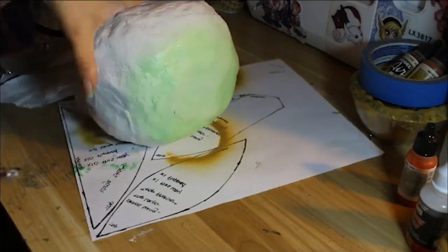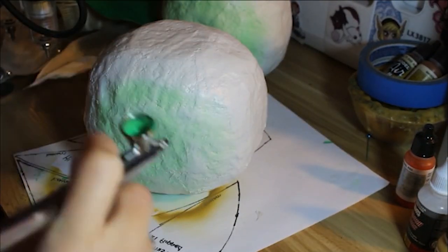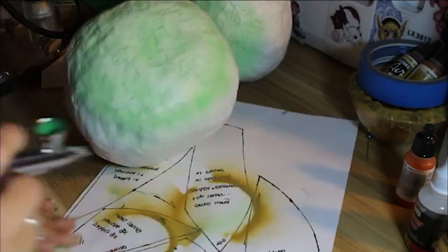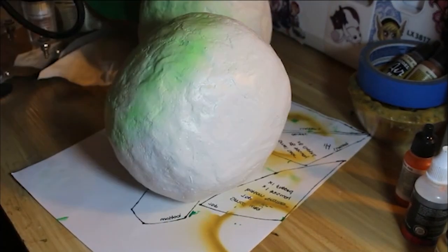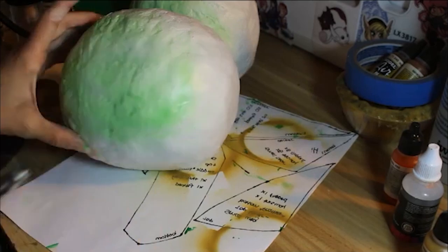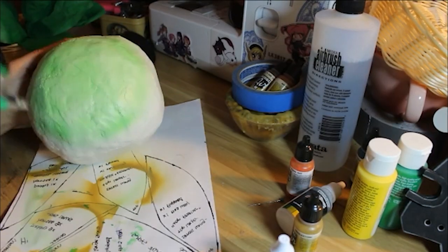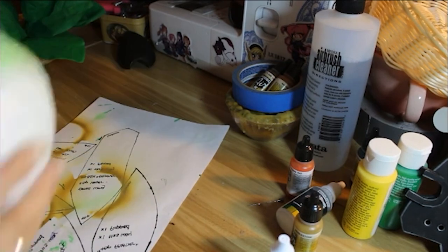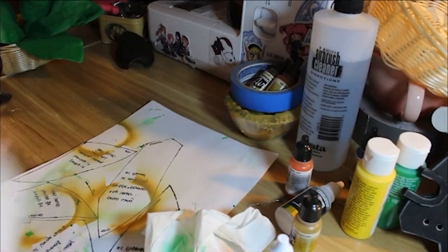I painted it with a spray paint primer base color of white and then added my airbrush color. You can totally use acrylic paint instead of an airbrush. What I basically did was color the top of the turnips a light green and made a gradient so it got a little bit darker in the center, but not too dark — I still wanted it to be a very bright yellow-green color.